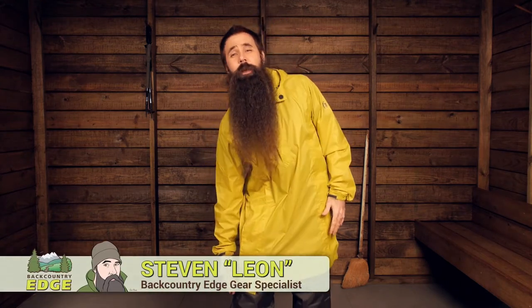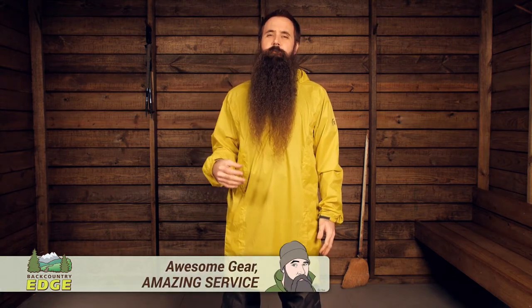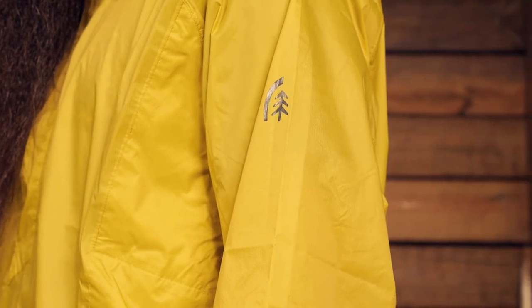Together, the Sierra Designs Elite Kagool and Elite Rain Chaps provide backpackers with full rain coverage at a combined weight of just 10 ounces. They pack down small, they weigh next to nothing, making them perfect for throwing in your backpack for when you need them. Let's take a closer look at how these two work together.